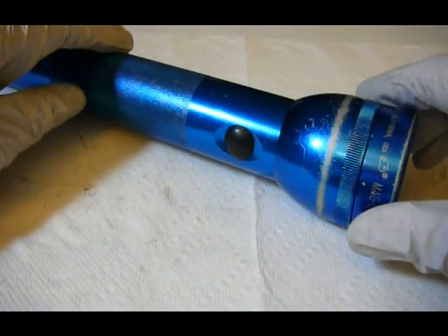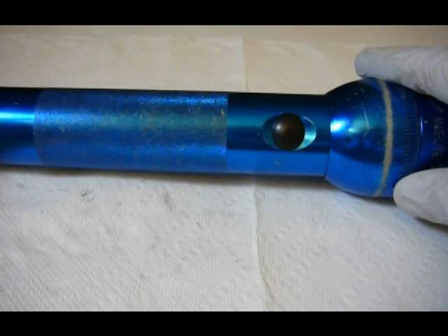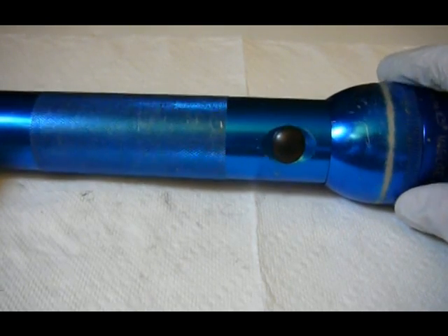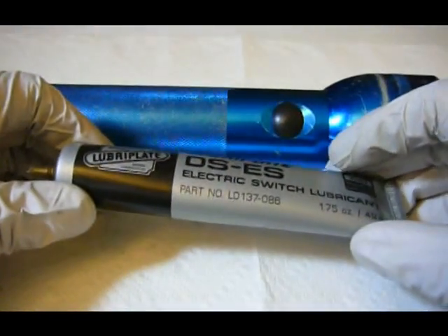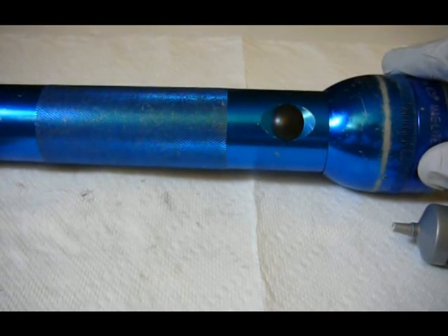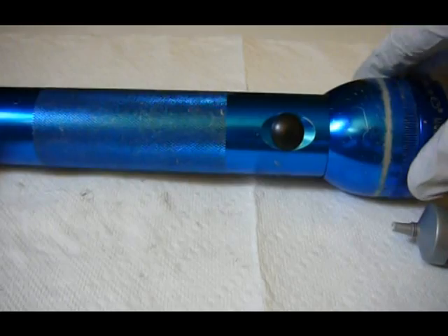In this video I'm going to show how to disassemble the Maglite and also to disassemble the electrical switch on the Maglite, to take that switch apart and to apply this electric switch lubricant to the switch contact blinds in order to make the switch more reliable so it doesn't get dim or anything like that when you try to use it.